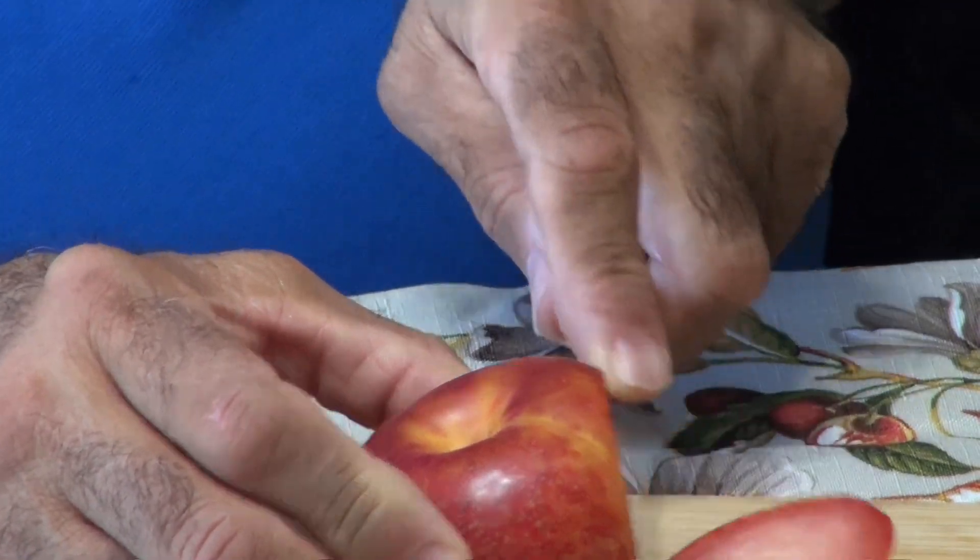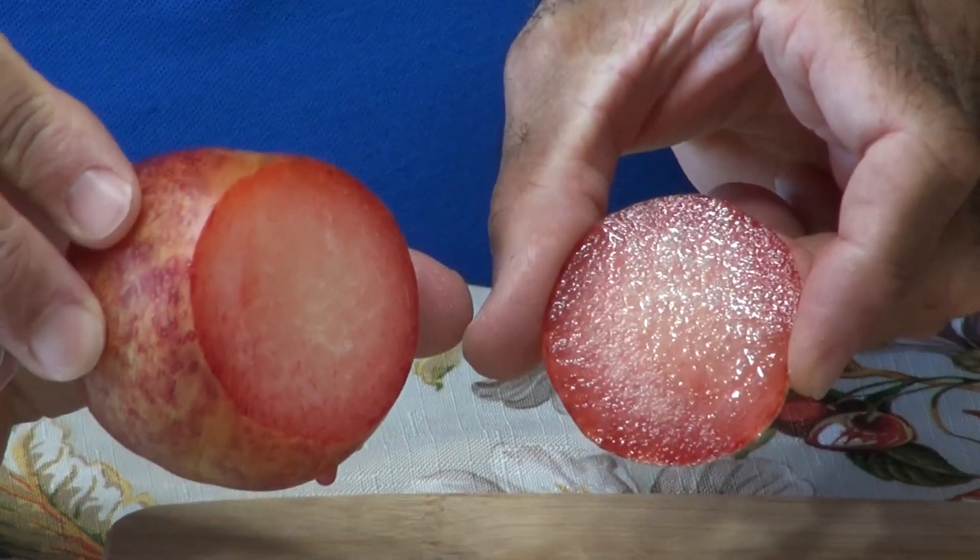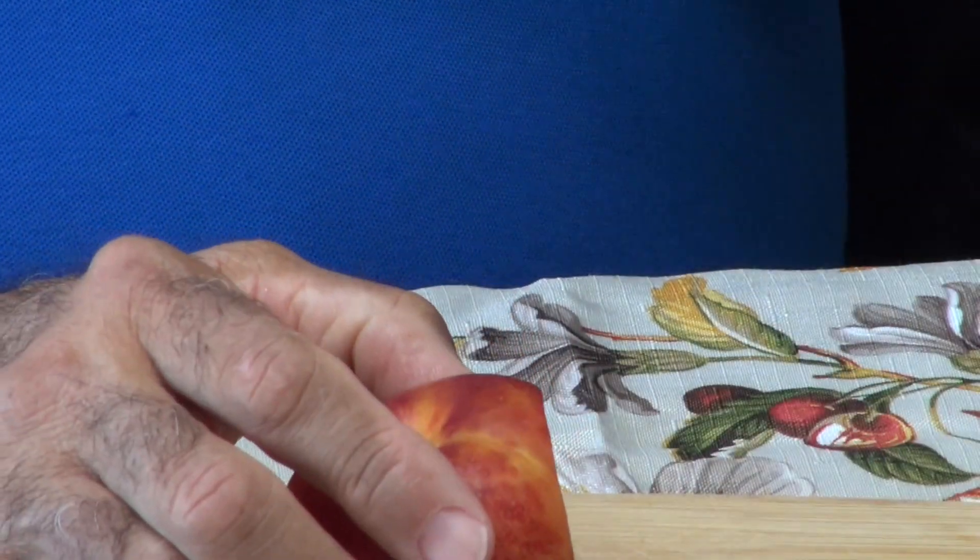The first one I want to taste is the Dapple Dandy pluot. It seems kind of firm, and the flesh is white with a little red. It's a little bit on the tart side. If this fruit was allowed to ripen on the tree — say at a farmer's market — I'm sure it would be pretty good. The tartness would actually be great for baking, like making a plum crisp. I like the texture, but just under the skin it's tart.